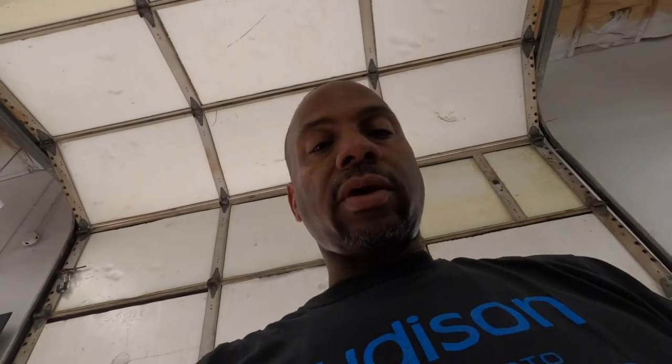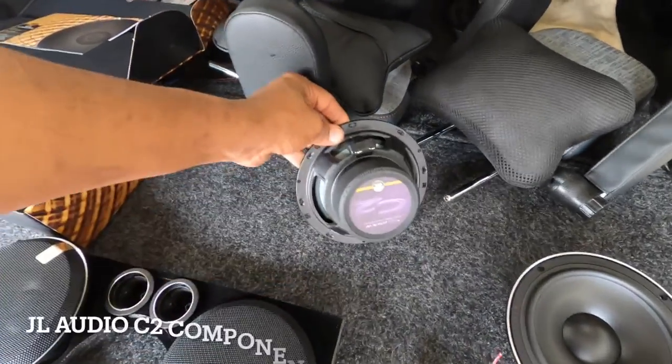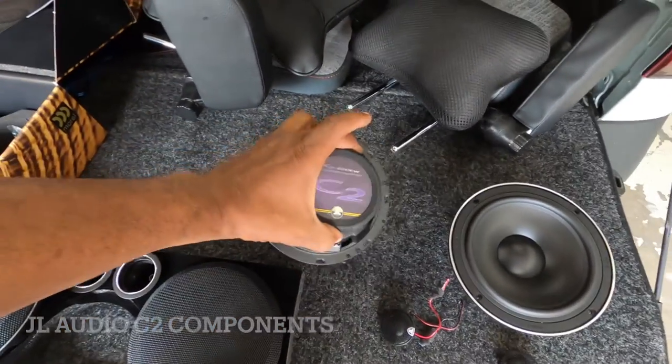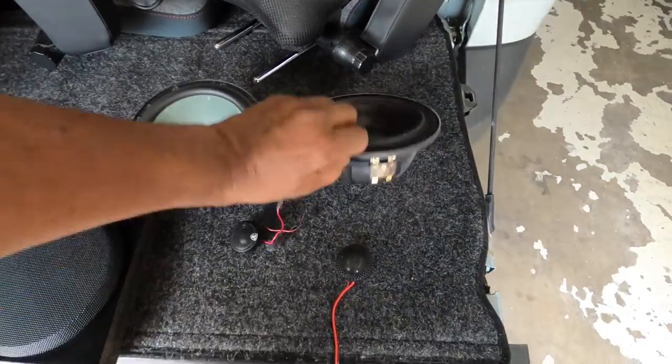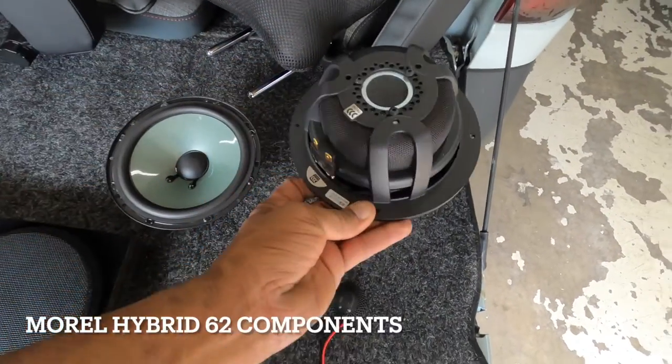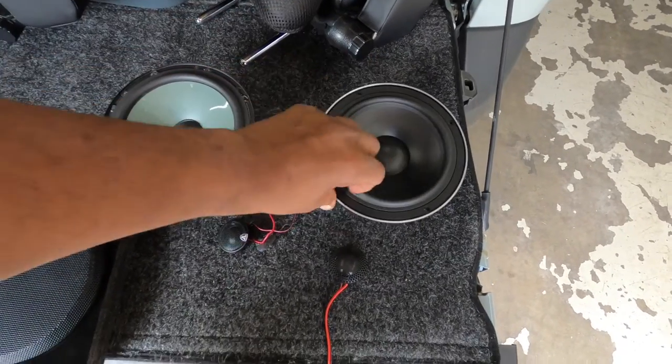Still working on this Ford Maverick hybrid, and the customer decided to upgrade his speakers. We're going from the JL C2s, which are good speakers but don't have a ton of power, to these Morel hybrids, which are beautiful drivers — really nice.